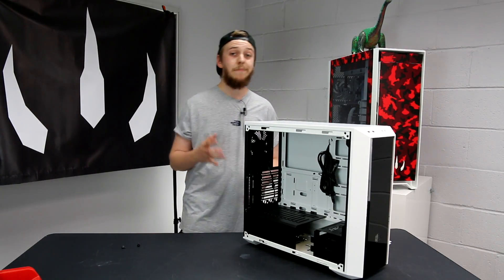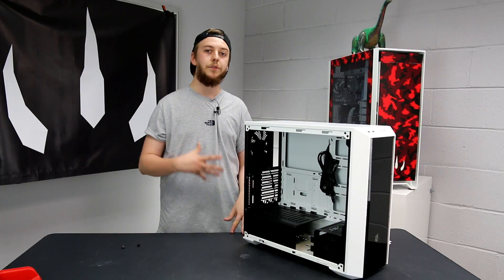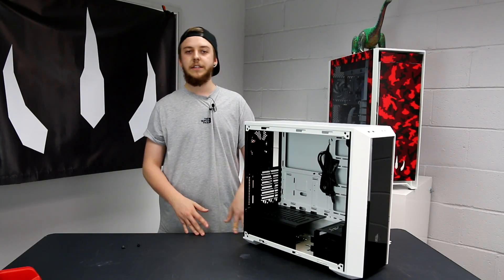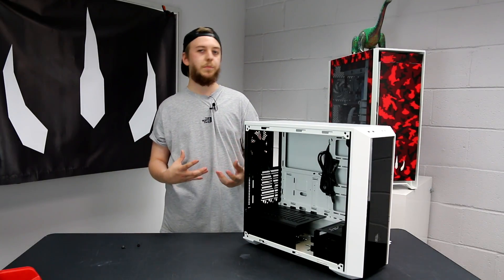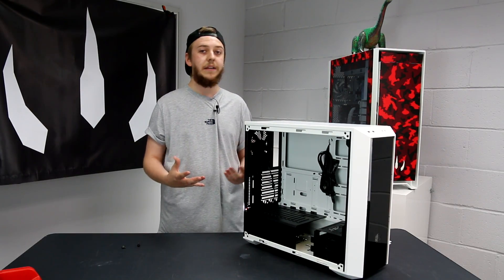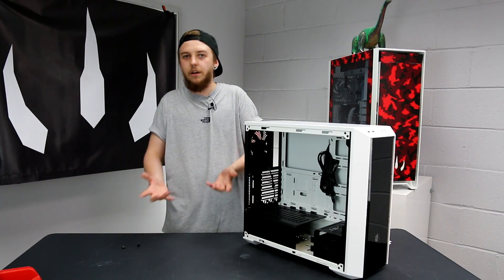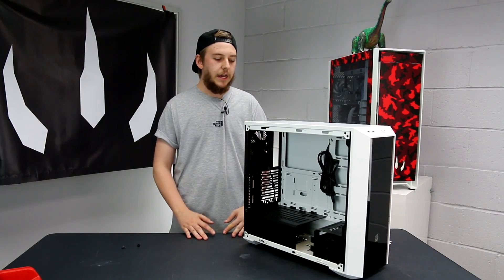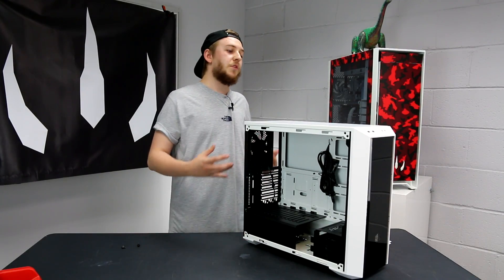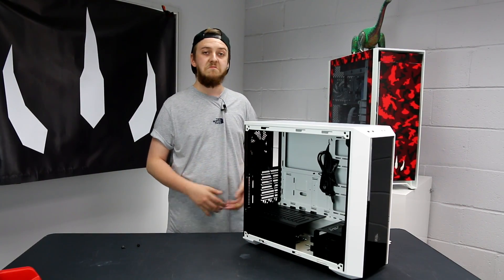The main claim Cooler Master are making with this case is that you can make it yours - alongside the rest of their case line. The idea is that you can swap in and out different hard drive caddies, and there's a power supply shroud which is also removable. You can make the case yours by adding and subtracting or moving around these different components in the orientation that makes the most sense to you. The only real way to test this is to build a computer in it, so let's start that and see what else we can report on.